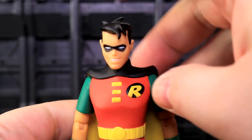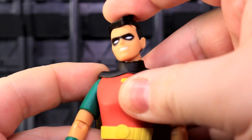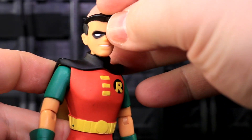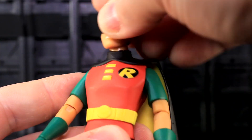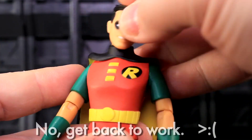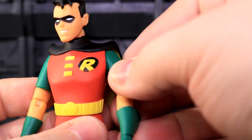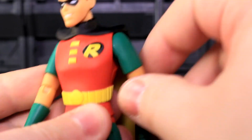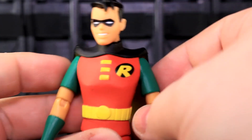Young Master Dick has an amazing ball-socketed neck joint — it's everything I want out of a neck. It looks great. His shoulders are on universal joints. They can go forwards and backwards pretty well. I'm using the action cape so we don't have to deal with all that drapery.